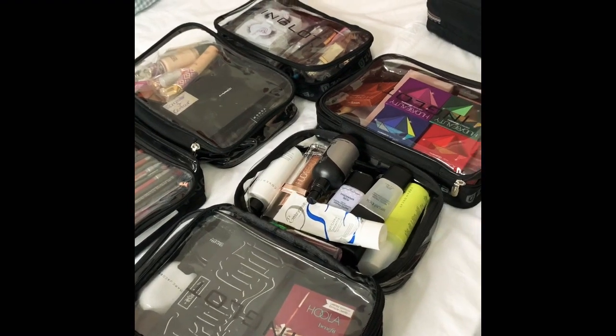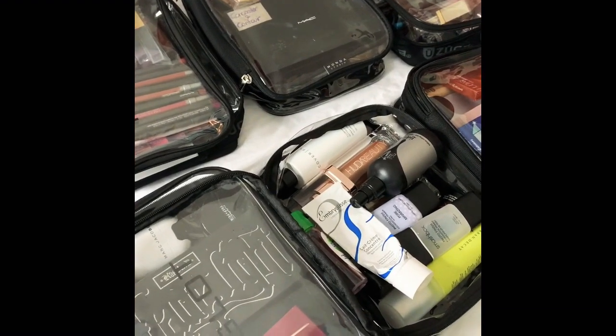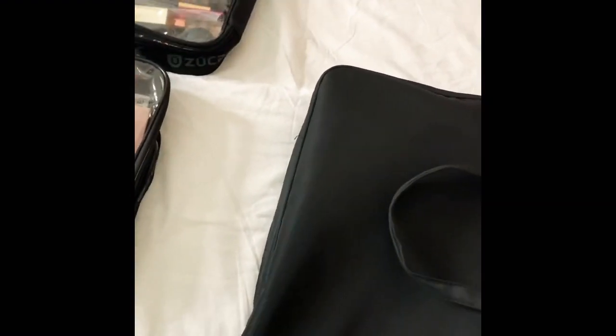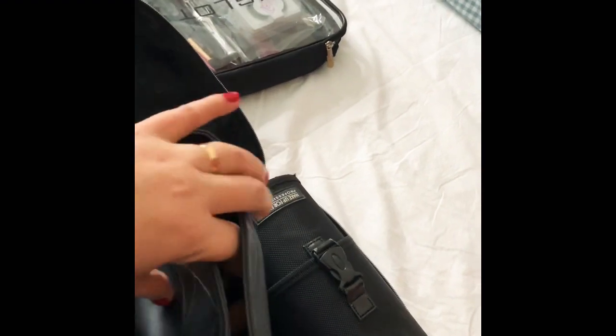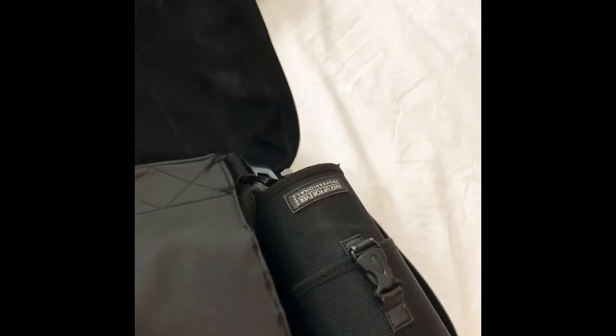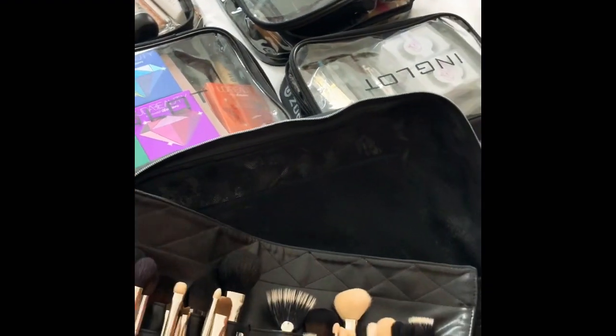These are the products I always use for my clients. And this is really — if you have a passion about makeup, it's a must-have. Sometimes if I only have a small job, maybe just two clients, I can just take this makeup bag with me and grab the important things. But normally I go with the Zuka bag, it's more convenient.